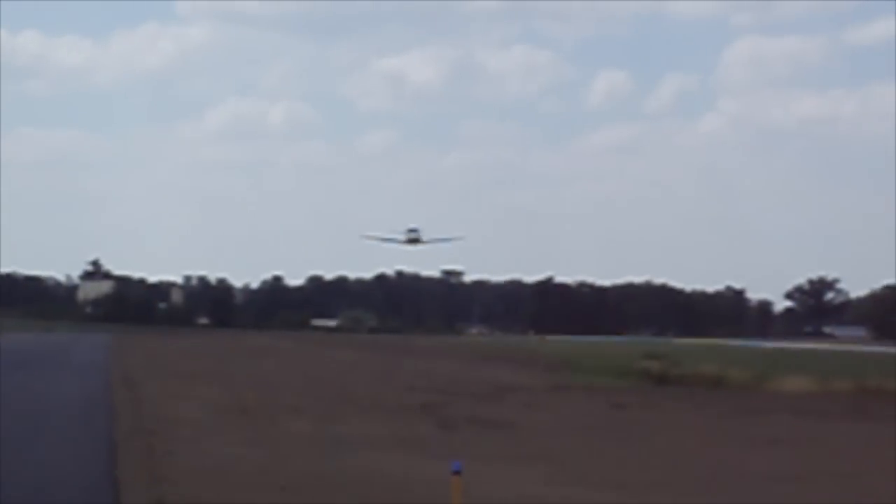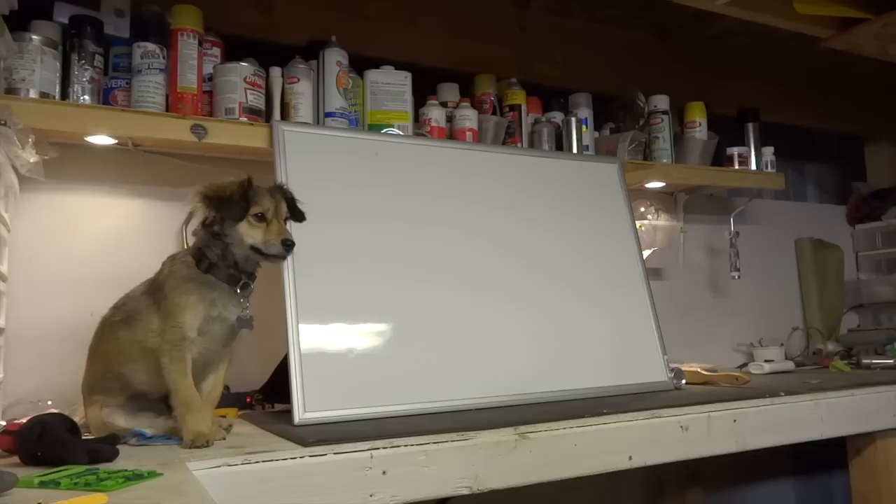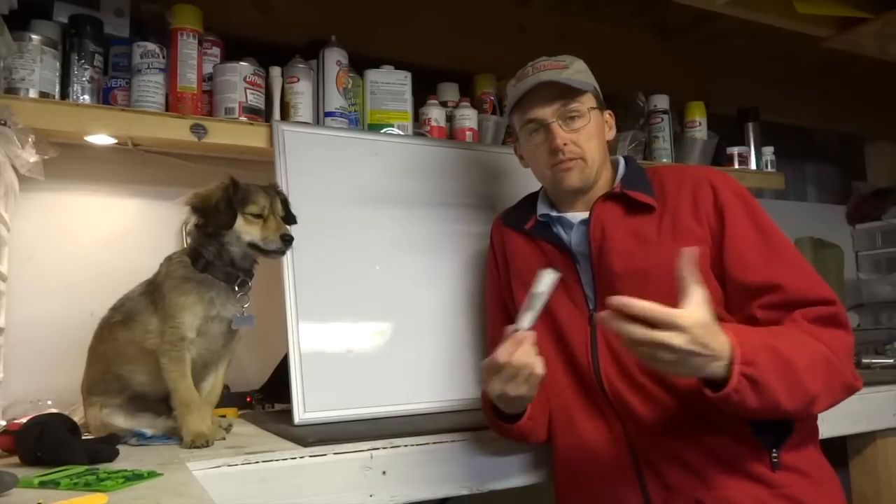Another story that was going around — we used to modify Swifts, put a big engine on a Swift. The folklore around that was, 'Bill pulled the wings off that airplane.' Pulled the wings off. That's what happens when you exceed VNE. Why is it that the wings come off? You can't really talk about it without using a VN diagram.